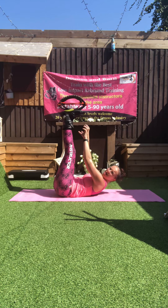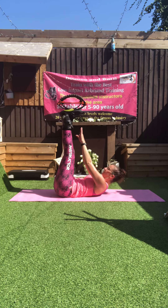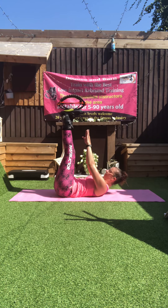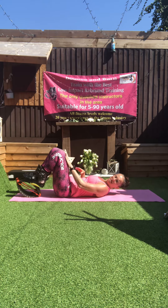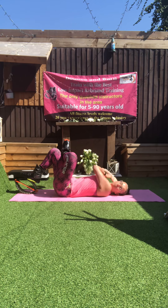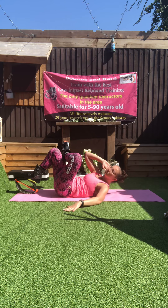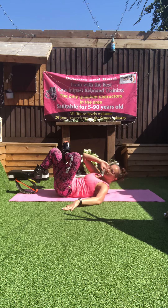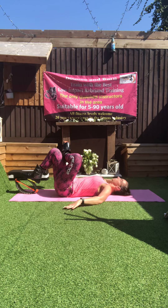I'm going to hold a weight. Blade twist — this time I've got my left knee over. Anchor just below the right knee, my right elbow comes over. Keep breathing.